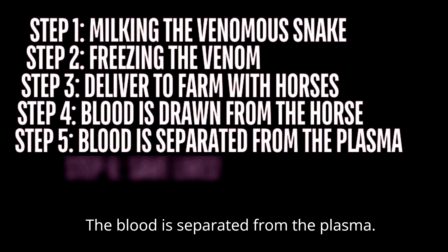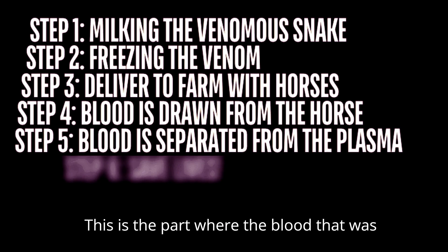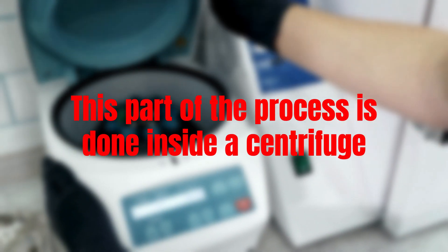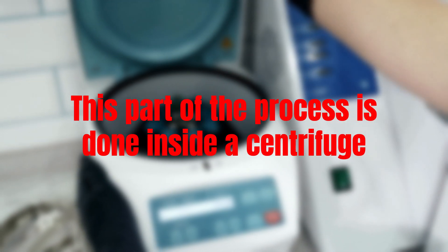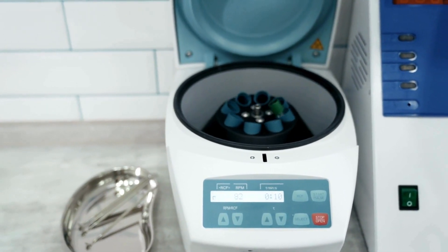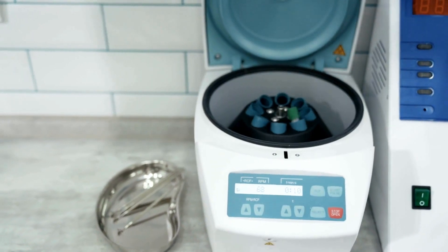Step 5: The blood is separated from the plasma. This is the part where the blood that was harvested is separated into plasma, and the rest of the blood is given back to the horse. This plasma is the substance you are injected with when you are bitten by a venomous snake.